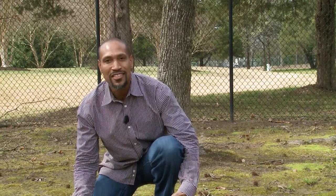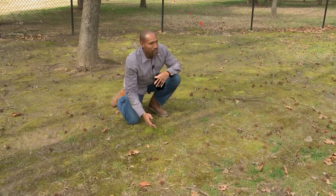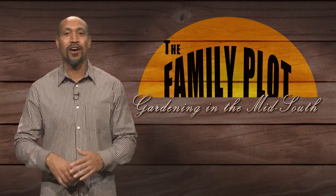Your moss stays perfectly green all throughout the season. So again, grass is not doing well here, but the moss is thriving. If you want quick gardening tips, just subscribe below.